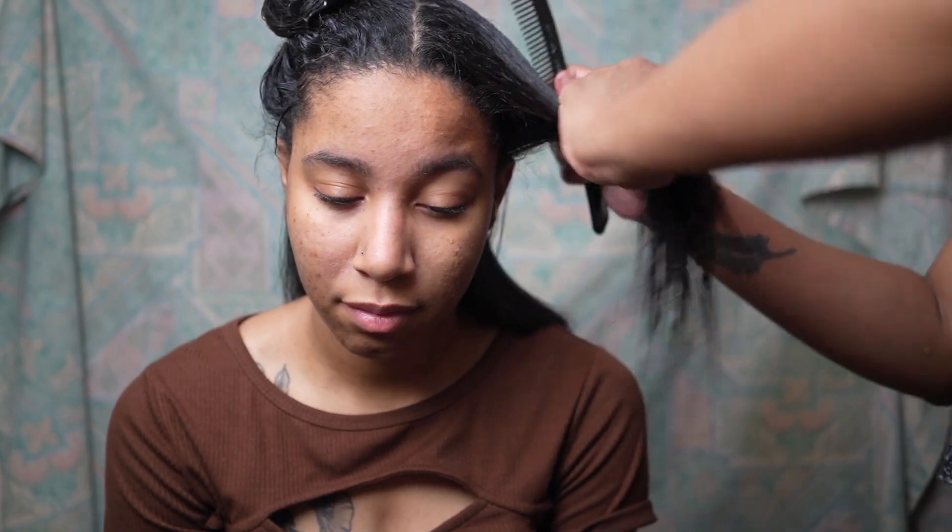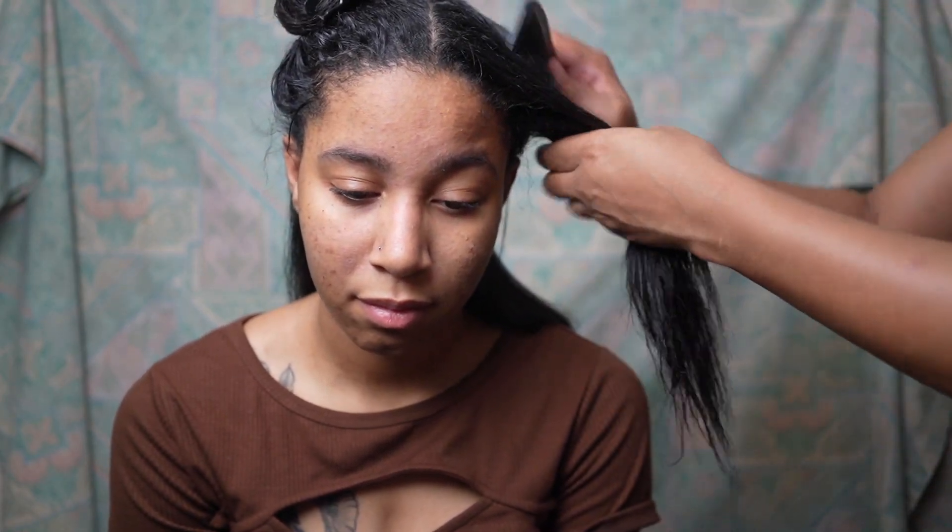In this clip, you can see me combing it through to make sure the product is evenly distributed.